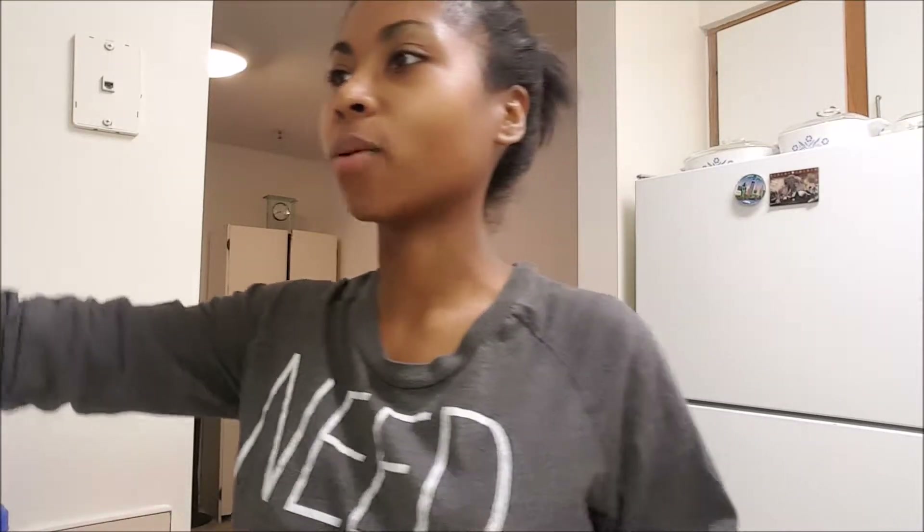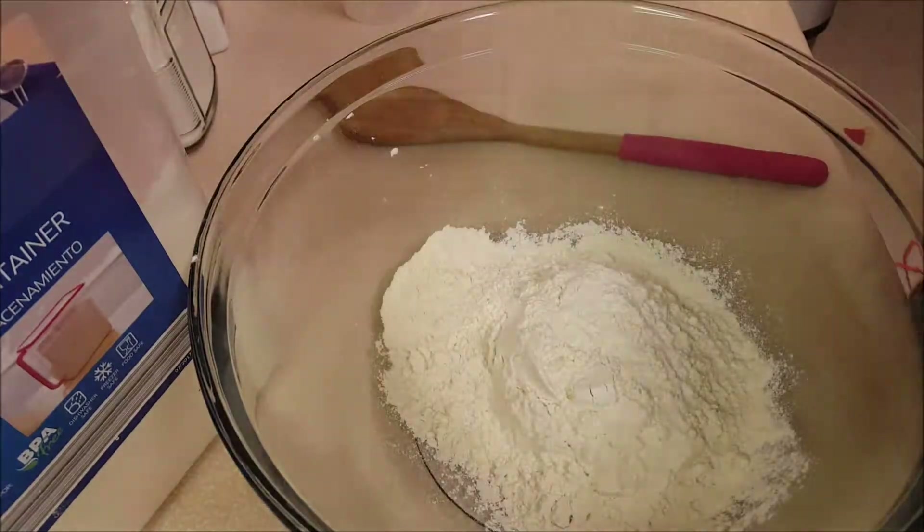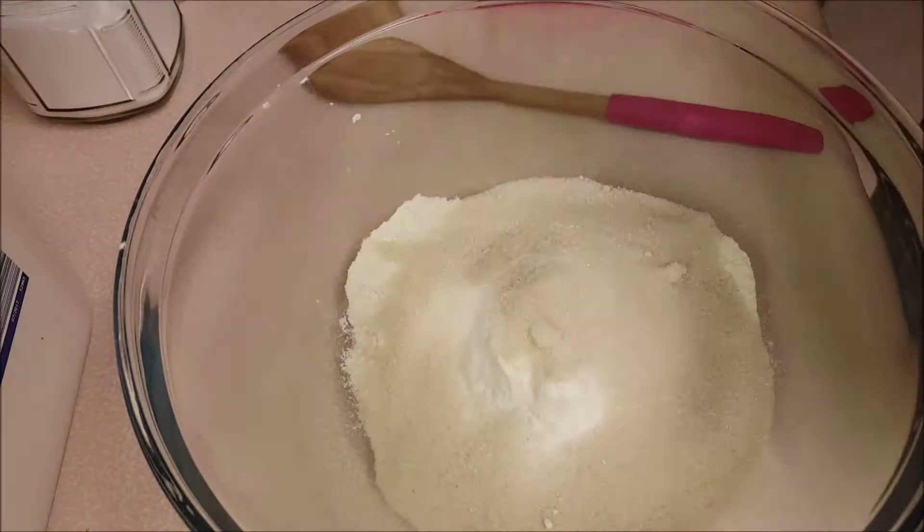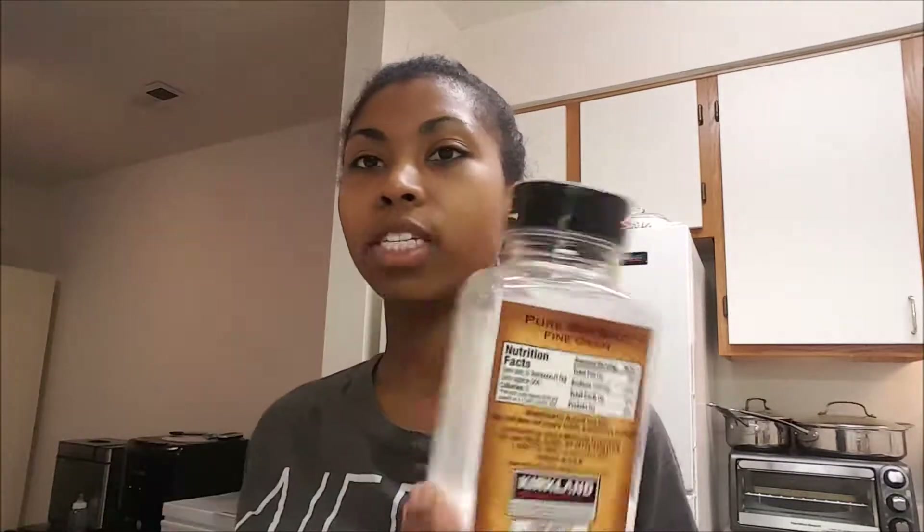I'm going to start with some flour — one and a half cups of flour. Next I'm going to add in three-fourths cup of sugar, and I'm using pure cane sugar today. Then all the spices: half a teaspoon of salt, half a teaspoon of nutmeg, half a teaspoon of cinnamon, a fourth teaspoon of ground ginger, and then two teaspoons of baking powder.